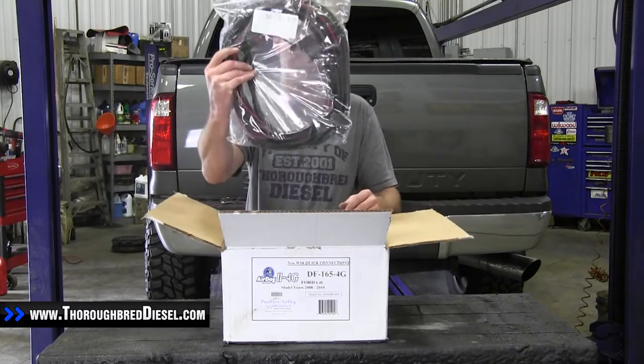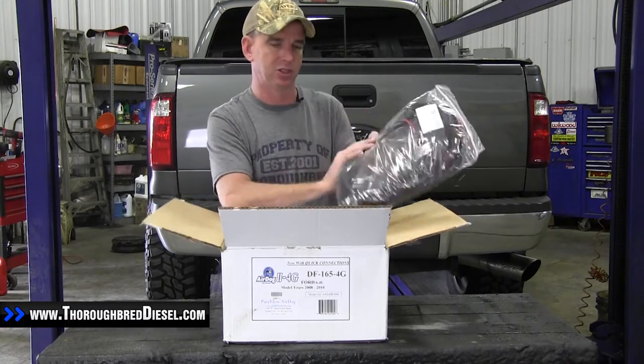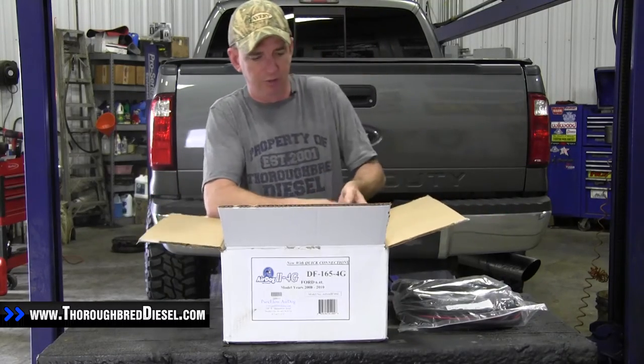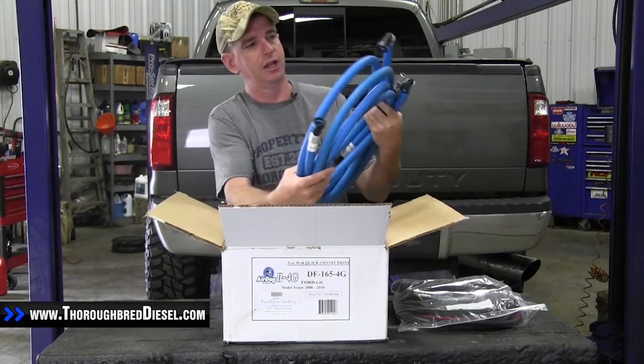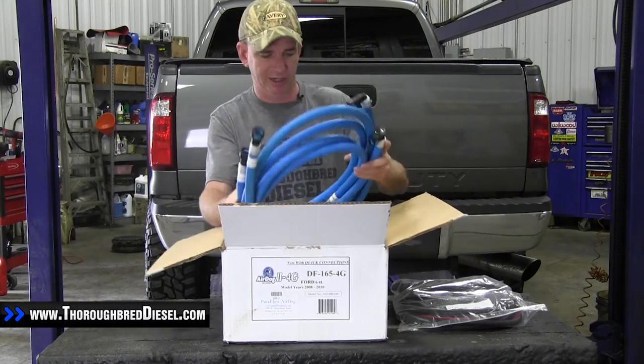The first thing inside of the kit is your wiring harness. Your wiring harness comes with everything that you need — relay, fuse. This is all plug-and-play stuff for this truck. Then all of your fuel hoses that you need for installation. They have quick couplings on them, which makes for a really nice and clean installation.